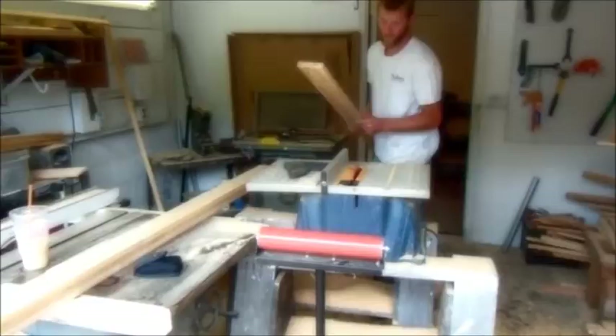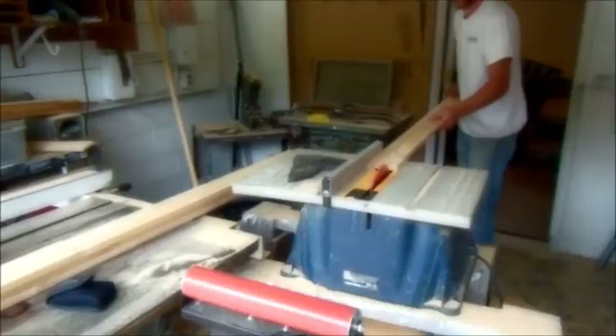Here we're going to demonstrate how to hand mill a three-foot high colonial picket from one-by-four cedar boards. Andy is going to take a one-by-four by six-foot length cedar board and rip it down to two and three-quarter inches.